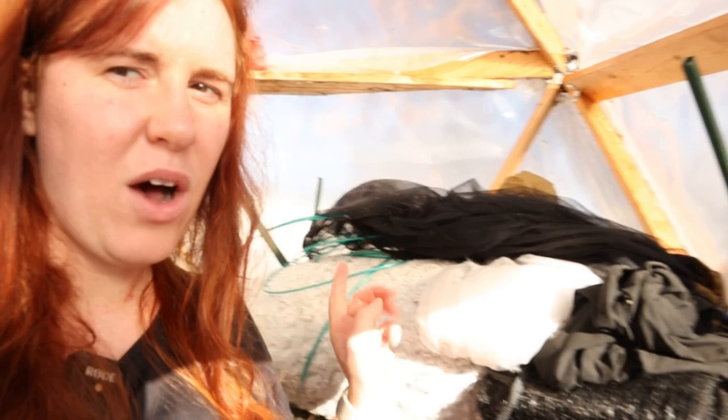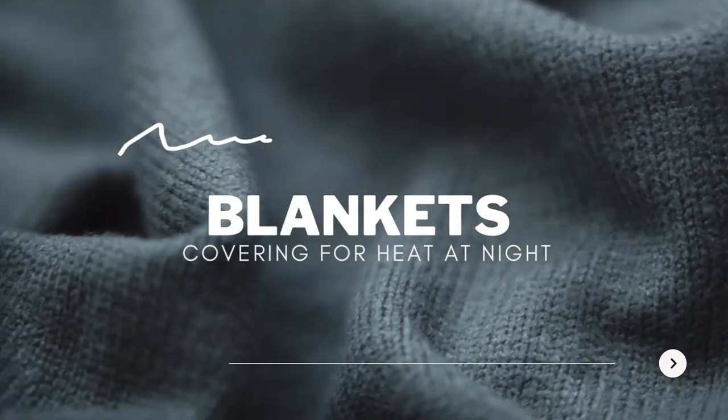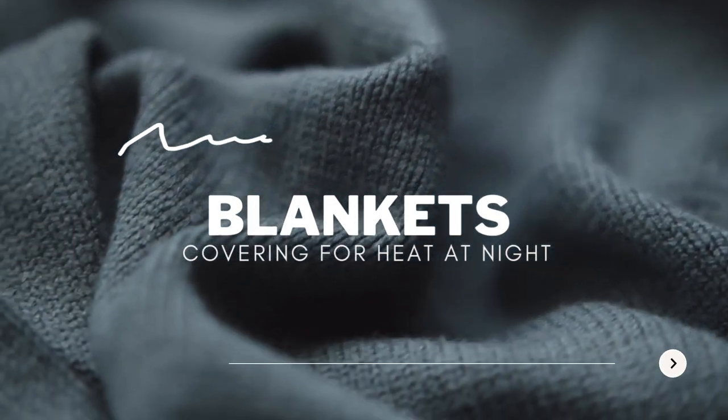The other thing in the category of coverings you'll need is things that help keep in heat. For those of you in particularly cold climates where it's going to get very cold and you're not using supplemental heat, things like old blankets are going to be really important — have those on hand so you can throw them over during the nights when it gets very cold.